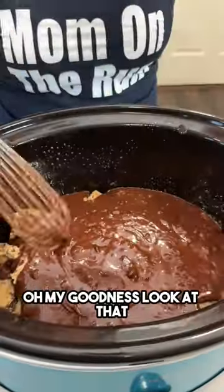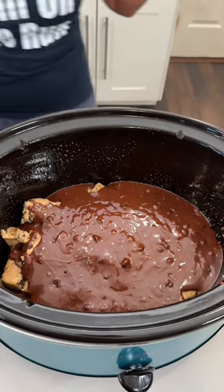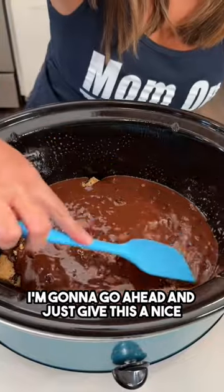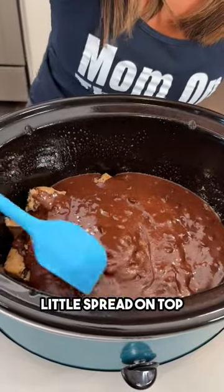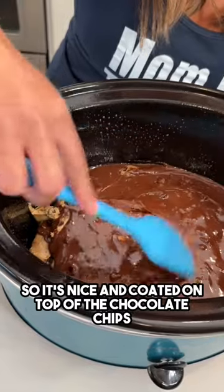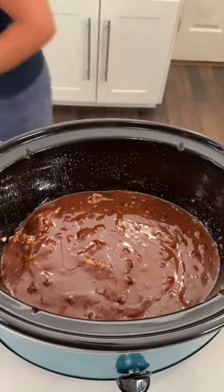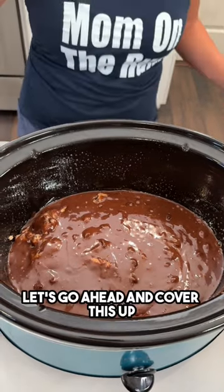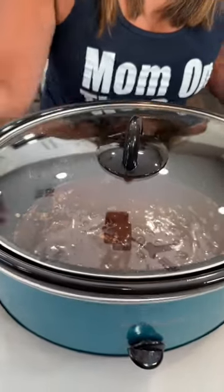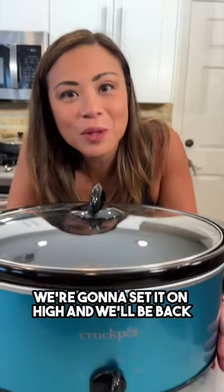Oh my goodness, look at that! I'm gonna go ahead and give this a nice little spread on top so it's nice and coated on top of the chocolate chips. There we go. Let's cover this up — we're gonna set it on high and we'll be back.